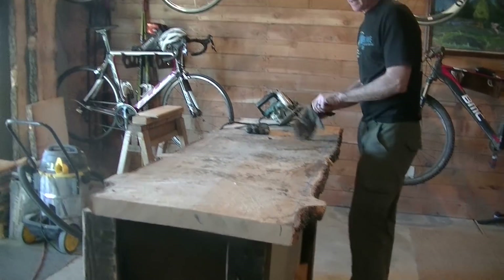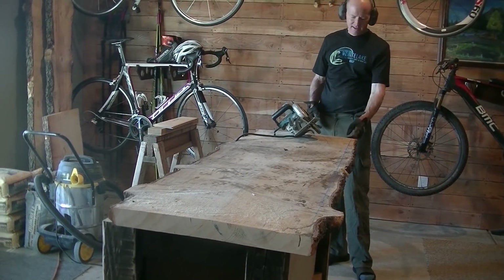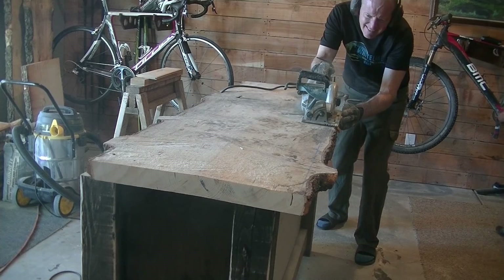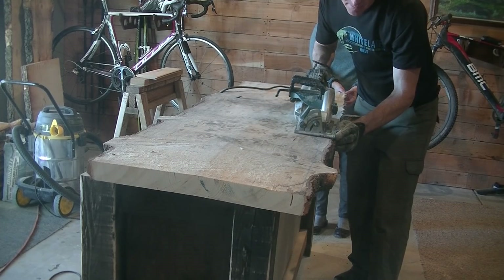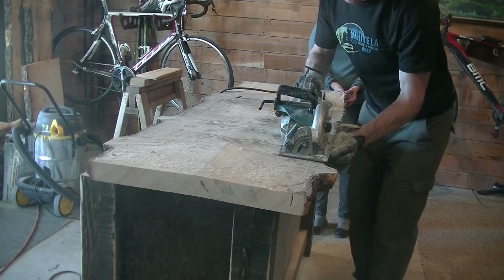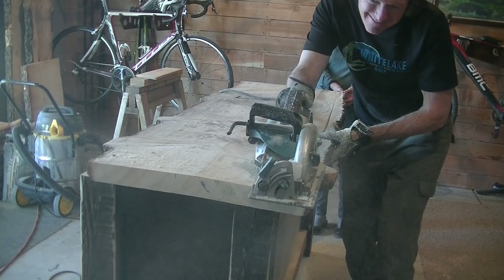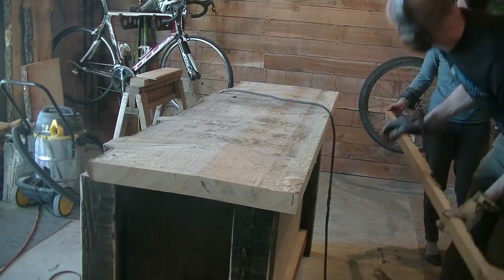Brian uses a chalk line to trim the back of the vanity top so it's nice and flat, so he can splice on another piece. The reason for splicing is that Brian wants the vanity itself at least four to six inches away from the wall, so the plumbing for the sinks can run behind the vanity instead of inside it. The current board isn't quite wide enough to allow that overhang, so he's making a flat reference line on one side and will splice on another piece to get the needed width.